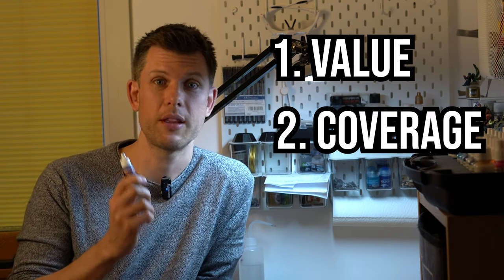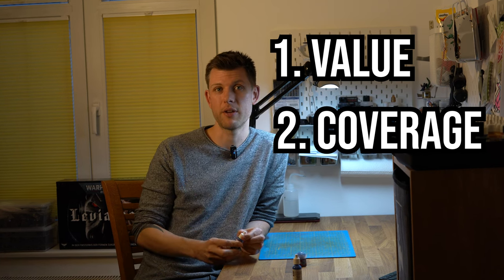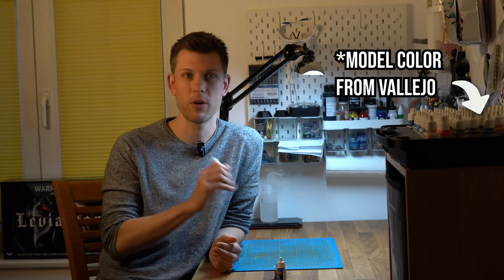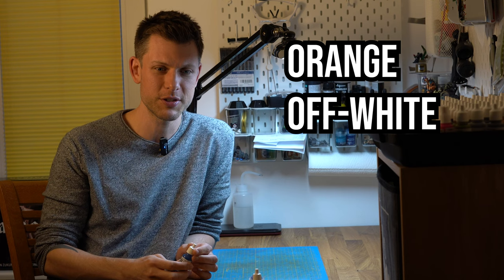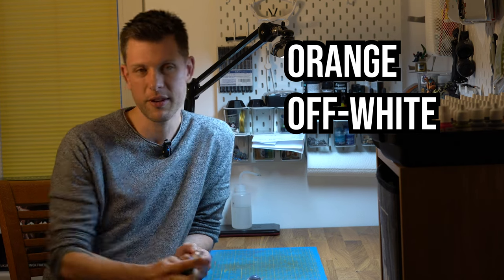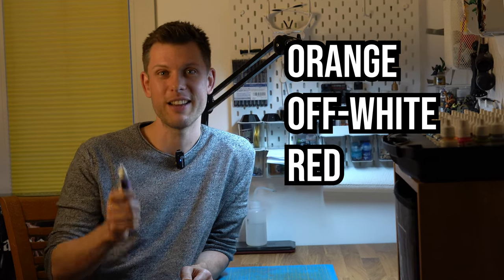The second thing I'm excited about is whether this coverage quality can be maintained consistently across the entire range. In my Vallejo Model Color range, for example, there are some winners and some losers — some oranges and off-whites don't cover really well. Orange is especially hard to get right. So if this range has the same quality as this blue across orange, red, and off-whites, I'm really excited about that.